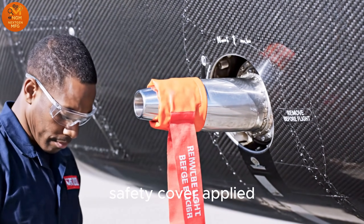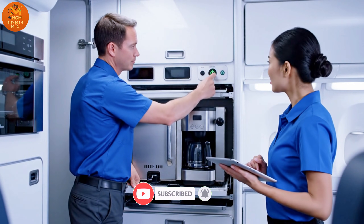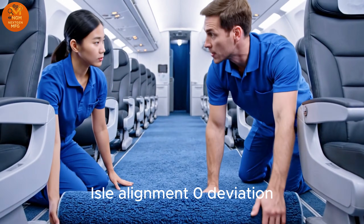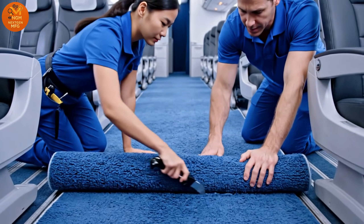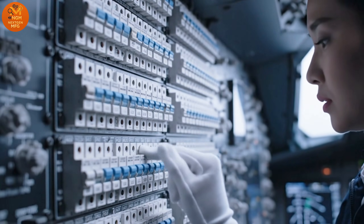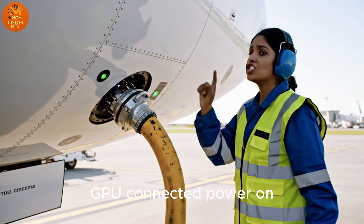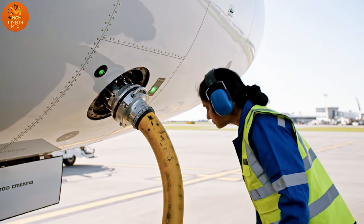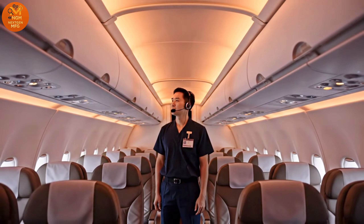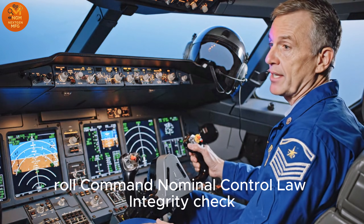Safety cover applied. Galley locked. Power main check. Aisle alignment, zero deviation. Carpet line set. Bus one check. P3 check. GPU connected. Power on. Lighting sequence test — all colors nominal. Role command nominal. Control law integrity check complete.